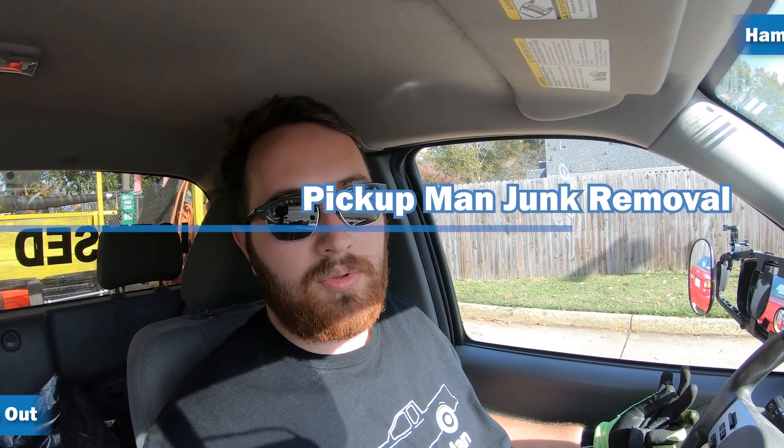Hey guys, we're in Hampton, Virginia. We are cleaning up a dumpster enclosure and we're leveling it off. We're going to take some stuff that's beside of it. Anyway, we're going to get started.